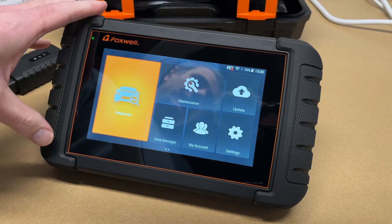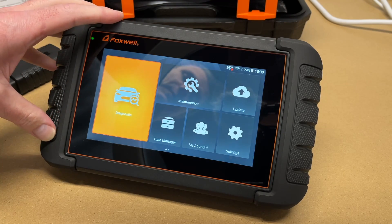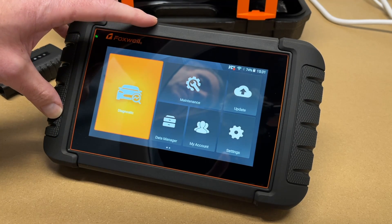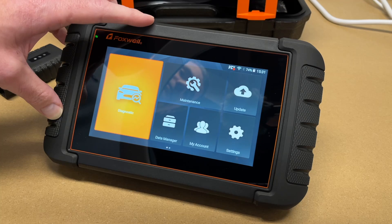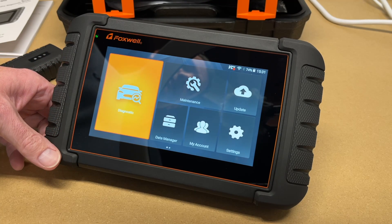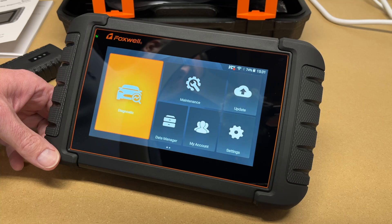That's the Foxwell NT809BT scan tool. It's very impressive and a great tool to add to the DIY arsenal. I'll use it on my own cars and it'll also be handy for helping out friends and family. If you have any questions, please leave them in the comments. If you like this video, please hit like, and if you haven't subscribed I'd appreciate it. Thanks for watching — until next time, goodbye.